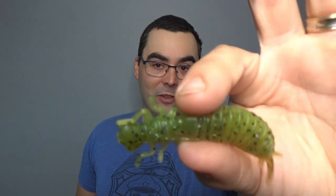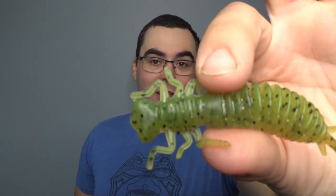Hey everybody, Adam here for True North Wilds and this is The Hookup. Today I want to talk about a fun little plastic from Fanatic Lures. Fanatic Lures is out of the Ukraine and they make a lot of cool stuff. Today I'm talking about the Larva plastic. It's a three and a half inch plastic, and you can see why it gets its name — it does a really good job of living up to that name.